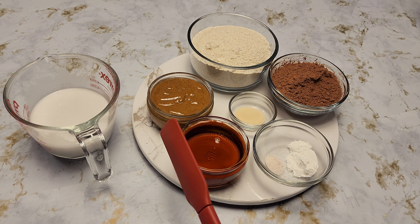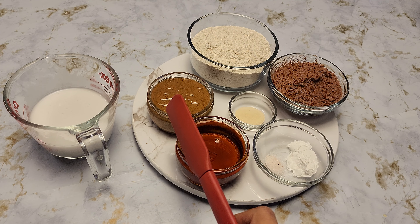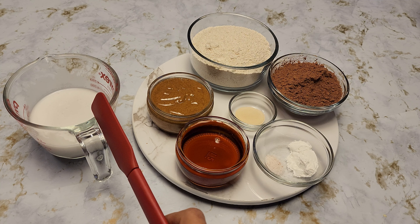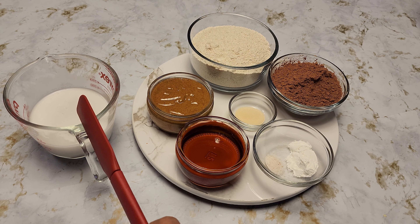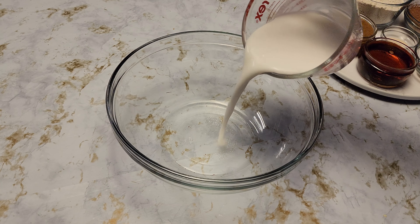I also have half a cup of maple syrup (about 160 ml), half a cup of almond butter (about 125 grams) — you can use any nut butter of your choice — and three-quarters cup of milk. I'm using coconut milk, but almond milk or any milk of your choice works fine.